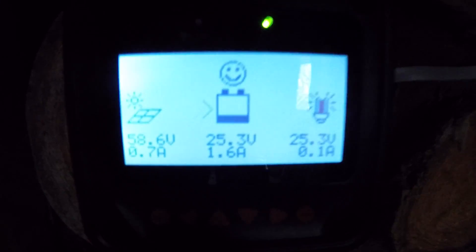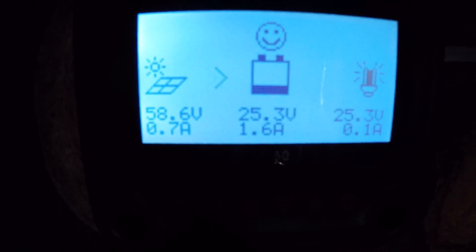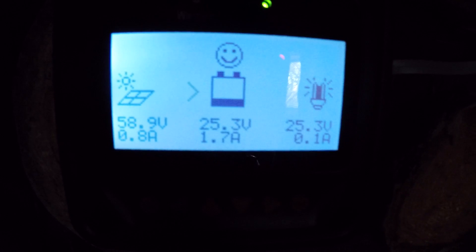All hooked up. It's not very sunny anymore but I've got 1.6 amps coming in at 60 volts, and 1.7 amps at 25.3 volts — so it's all working. Hopefully get the batteries charged up a little bit if the sun comes out.